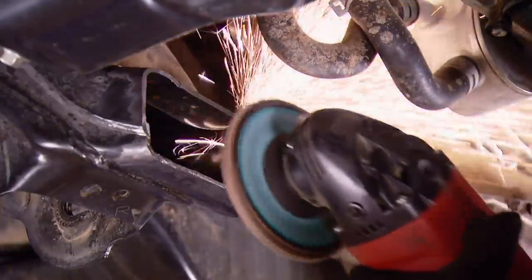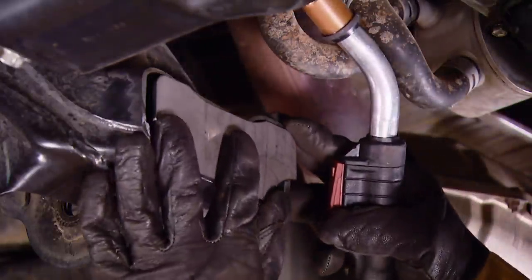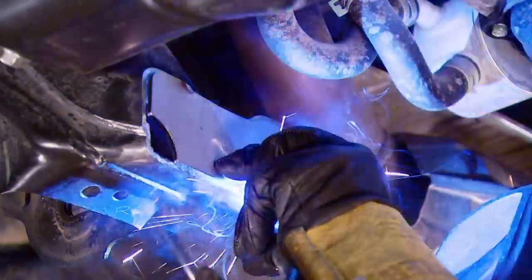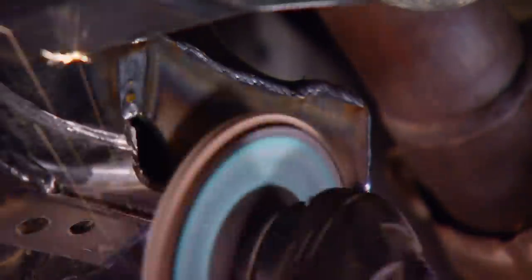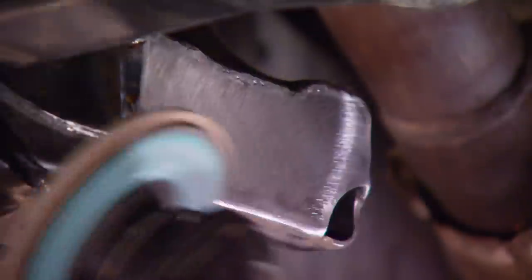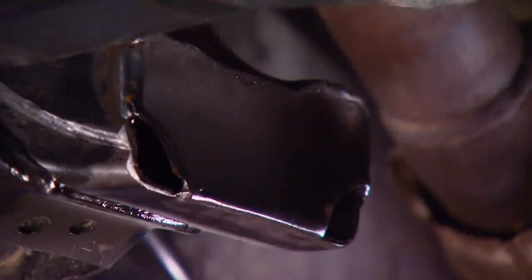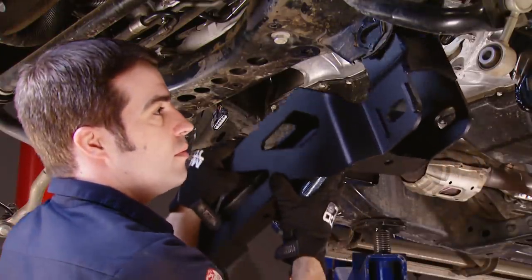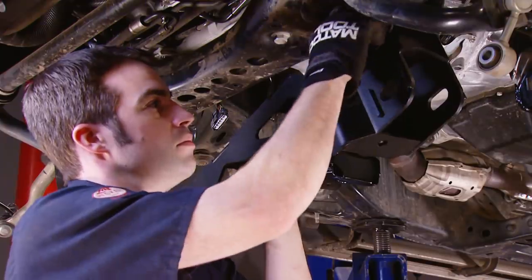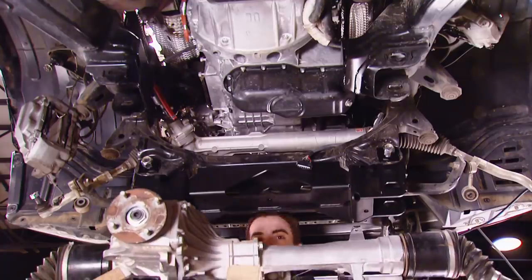With the cross member out of the way, we grind down where we made the cut so the fill plate fits nice and flush, then weld it into place. This isn't a structural weld, so it's just cosmetic. You can grind down the welds to make them look nice and hit it with a coat of paint to keep corrosion at bay. Then we move on to installing the front drop cross member — both in place with the provided hardware.